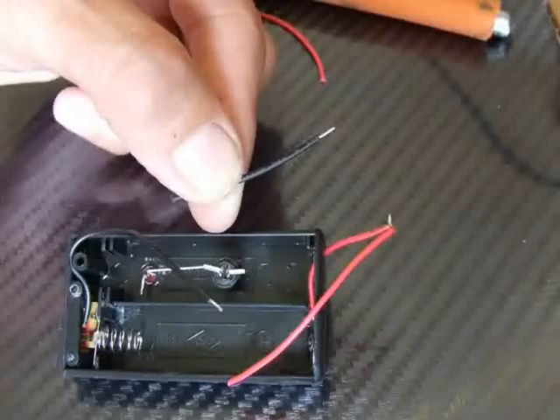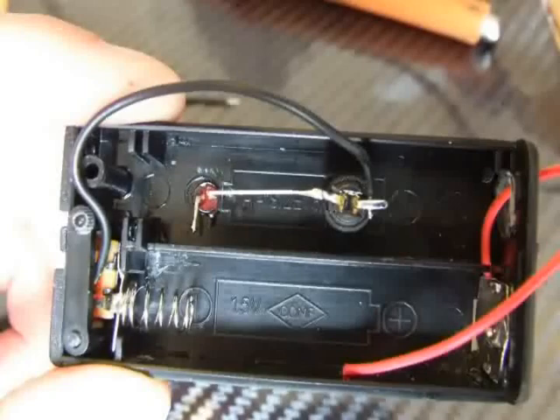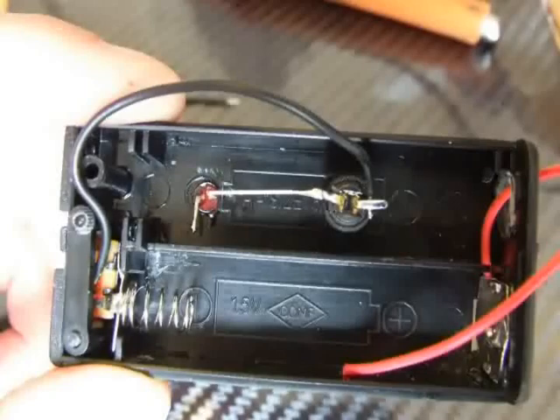So once we've tinned up all of our connections, we have a little bit of the negative wire left over — we need to keep that for something we've got installed a little bit later. The next stage is to connect the negative terminal to the switch. Tin up the switch as we've done before, put the negative terminal onto the tinned switch, touch together and it should hold nicely in place.